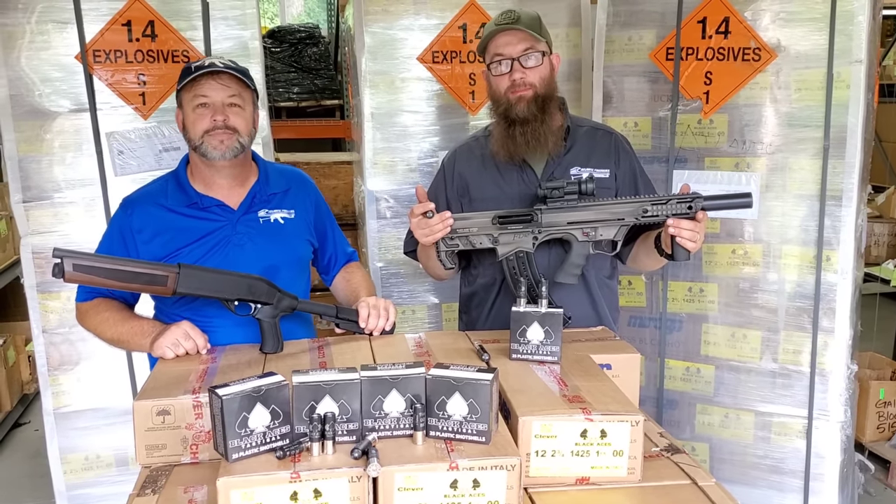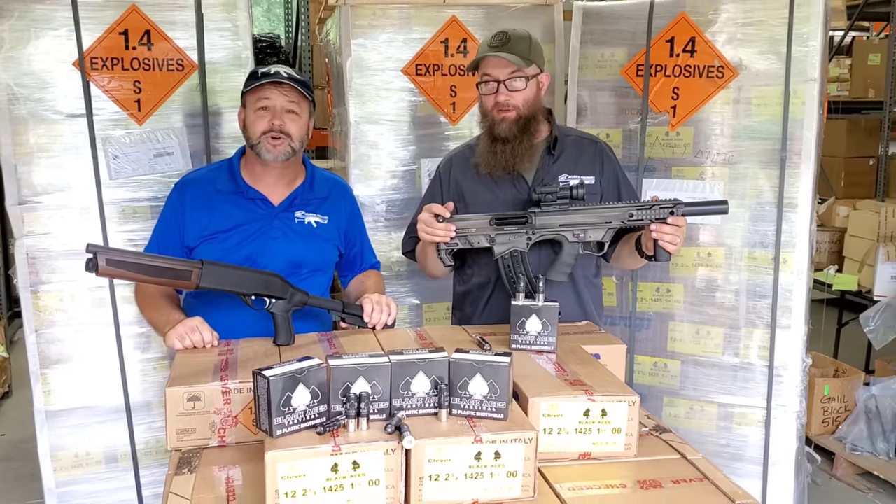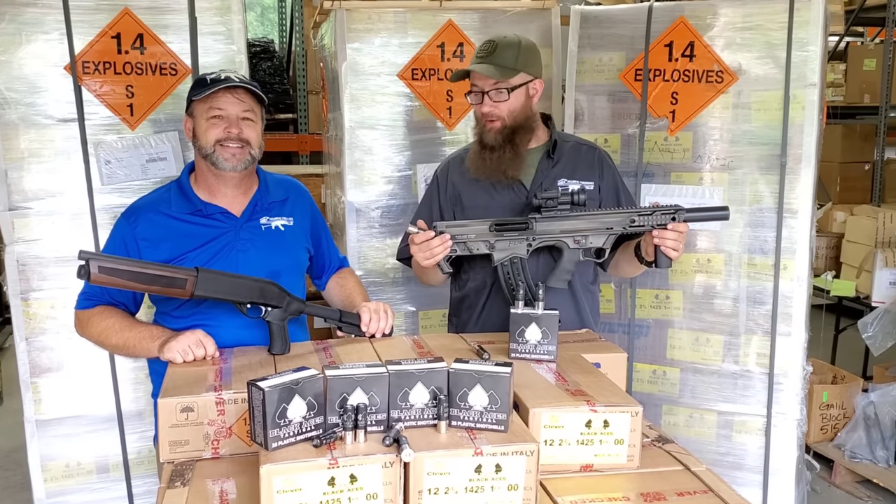They're definitely great for home defense applications, critter control at the house, or whatever it would be — even zombies. Really high quality ammo overall.